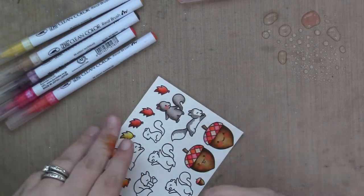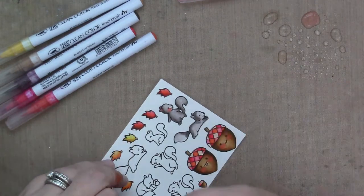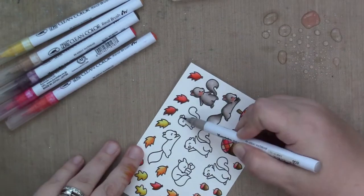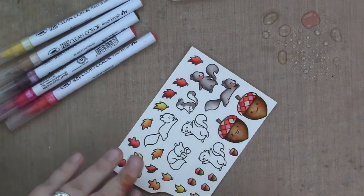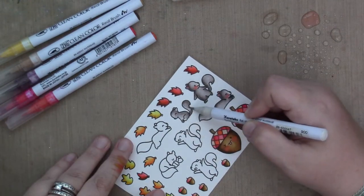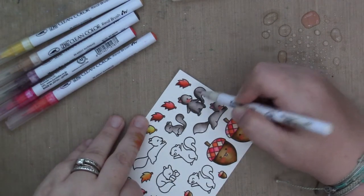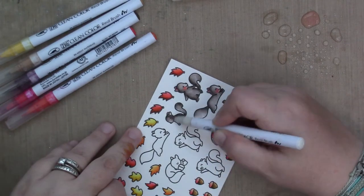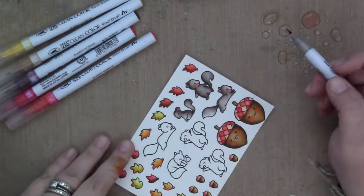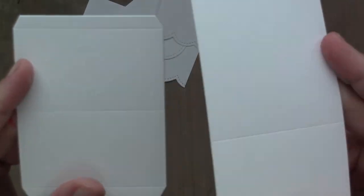My squirrels, which are so adorable — I decided to color them gray because there was already going to be so much brown with the acorns, and then I'm going to put a tree on my card, so I wanted them to stand out. I'm only doing two different markers of gray. I colored the first squirrel with the dark gray, then used the light gray to pull it out, used a little bit of water, let it dry, and then went back with the same two colors and added some shading.